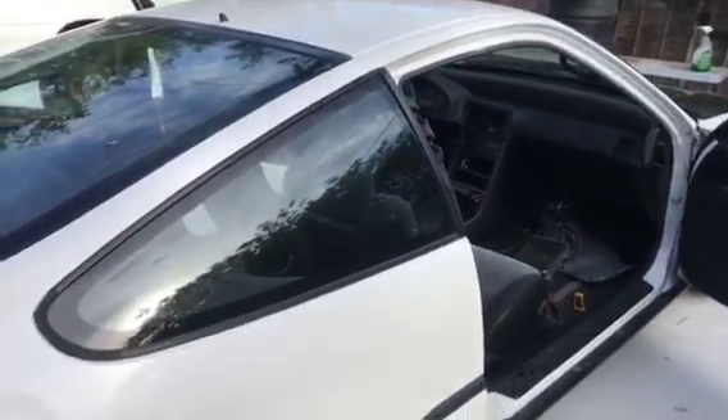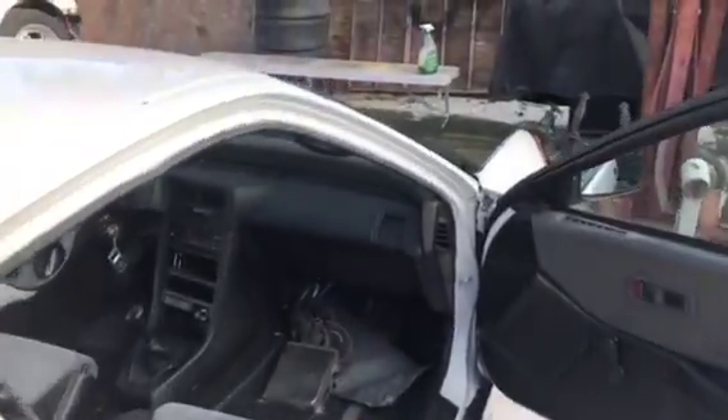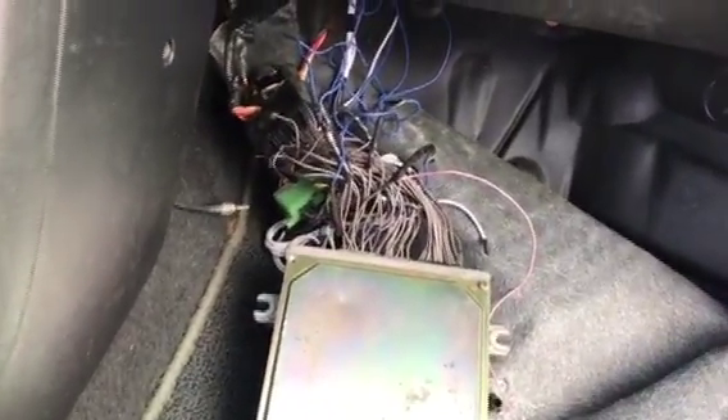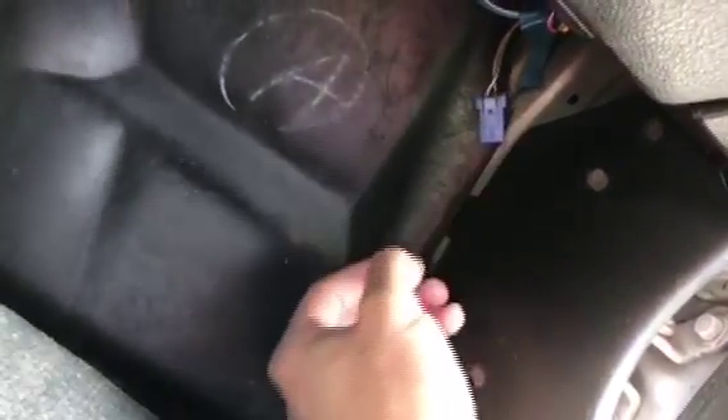This is KL Imports. Today we're working on the CRX, checking the check engine light. We're running an OBD0-to-OBD1 conversion. In order to check the check engine light, there's a connector down here — all you have to do is jump it from one end to the other.